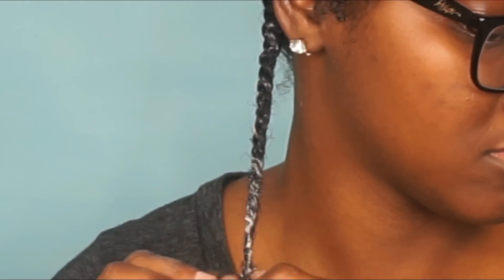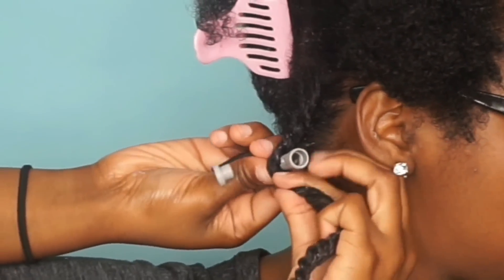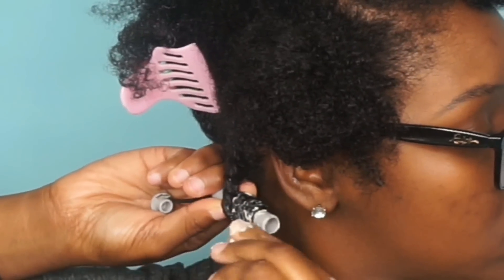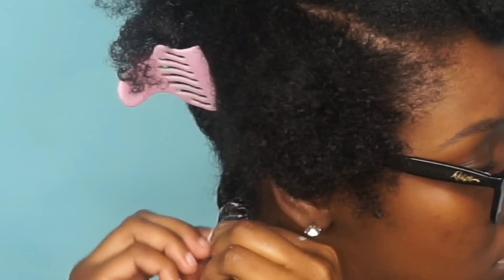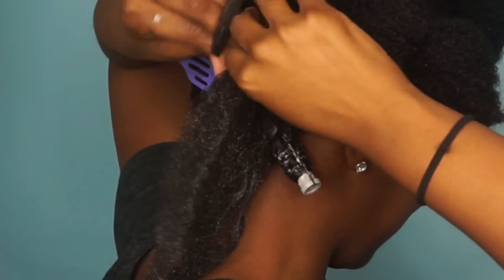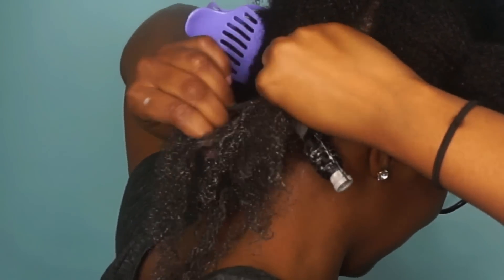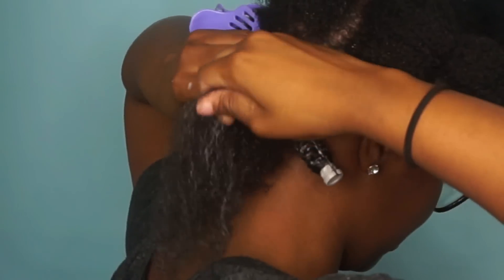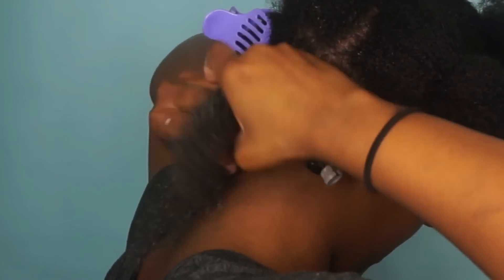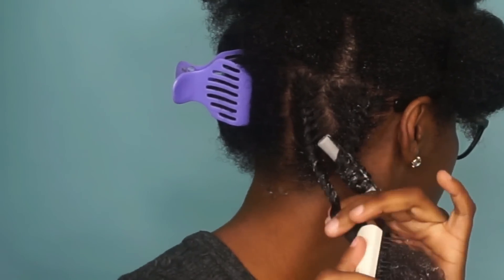Next, I'm going to take my short gray Roux Perm Rods and wrap my twist around the perm rod. You can skip this step but I like the way it looks — it gives me extra definition. I'm just doing the same thing throughout: every time you twist, you pick up a piece, keep twisting, and when you get to the end detangle again to keep your hair smooth.